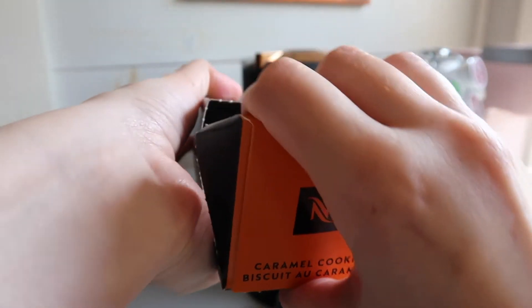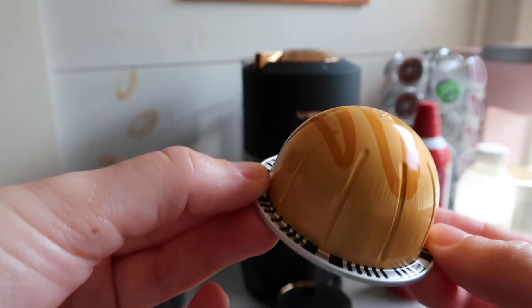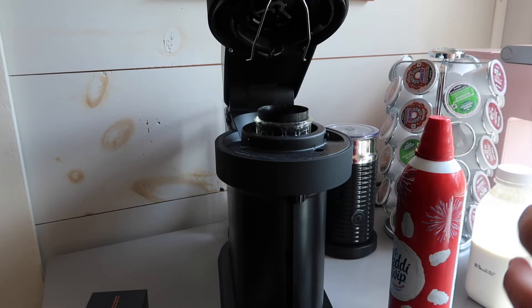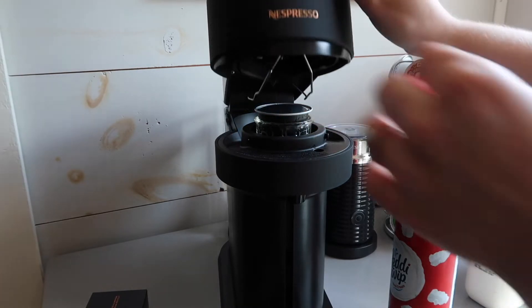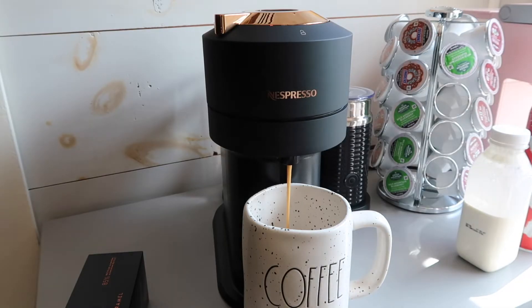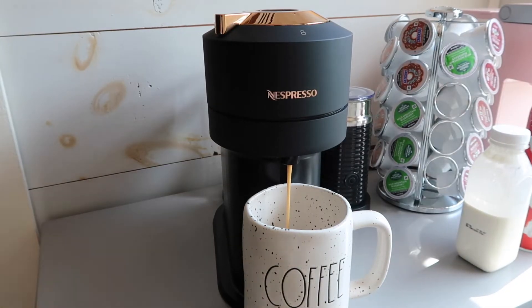Next up is Karma Cookie, and this one was way different than I was expecting it to taste. It really doesn't taste like anything until you add some caramel syrup and your milk to it, and then after that it's pretty good. I would give it about a four out of five, but it did not make my top favorites.